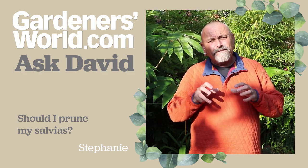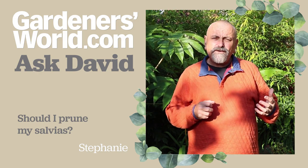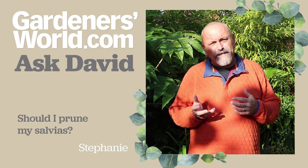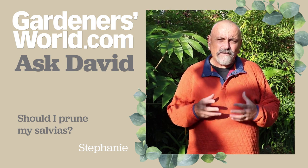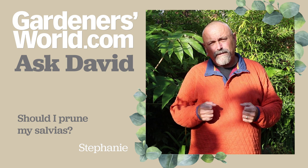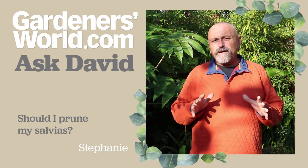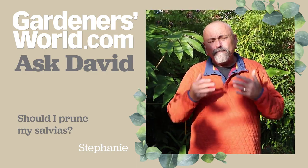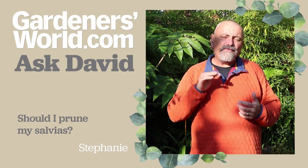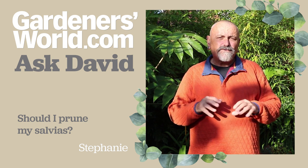So Stephanie, my gut reaction with salvias is they're not bone hardy, and although we've had a few mild winters where they might have sailed through, I think in most winters they might take a little bit of a hit if we had some hard frosts and some fierce winter weather in the next few months. So my inclination would be not to do any pruning to them unless they are so tall that they're wobbling about in the ground, in which case just tip back by about a third of the height of the bush. But if they're not wobbling and they're fairly secure in the soil, then leave well alone.